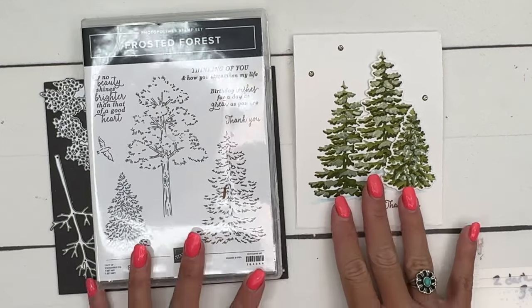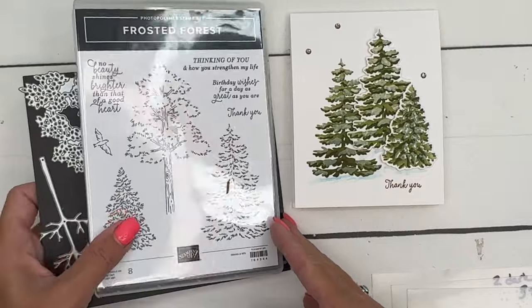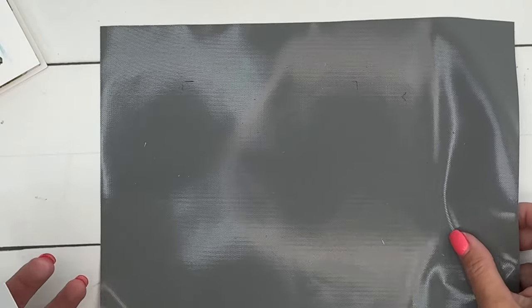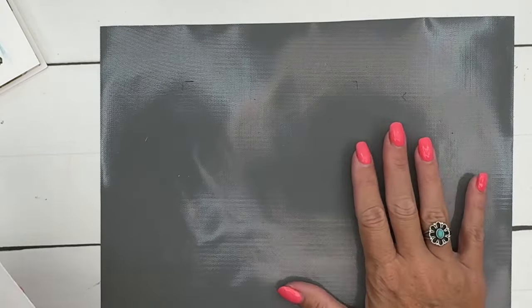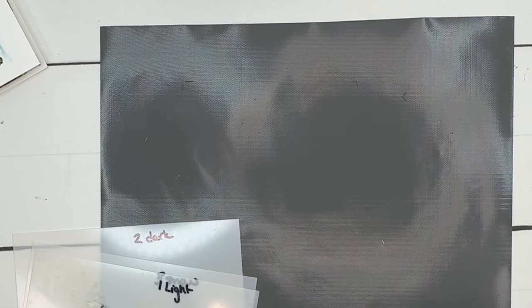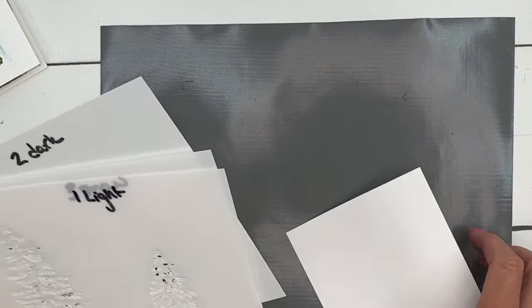When you create your trees you can stamp and then use the mask, or you can just use the mask — and that's what I'm going to do now. I am using something called a sticky sheet, and I'll link this on my blog. I found it on Amazon. It's really cool — it just holds your stuff in place, which is really awesome. You don't have to use any tape or anything.